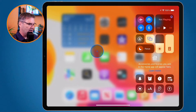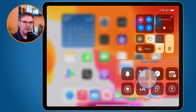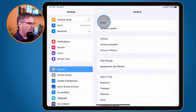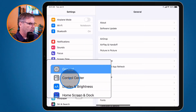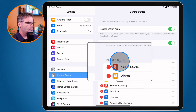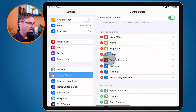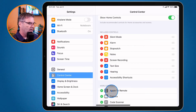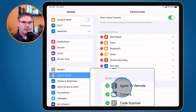If we look at my control center down towards the bottom, we have these various controls. We can customize these controls here, including adding the Apple TV remote control. Basically what we need to do is go over to our settings app and then go to control center. When we select control center, we have a couple of different options. I have included controls — these are the controls that are included in my control center — and then we also have more controls. We need to make sure that we have our Apple TV control added to our included controls.